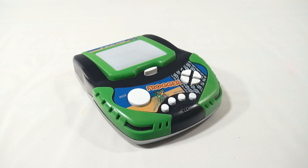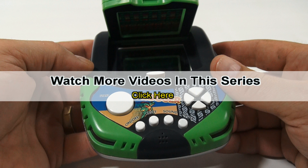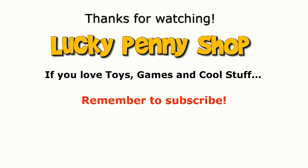I hope you like the game. I like it — I've played it now and I think I'll keep playing this one. Thanks for watching, it's really appreciated. If you want to see more videos in this series, check the description, search the channel, or click here. And always remember: if you see a lucky penny, pick it up.